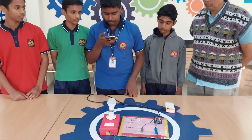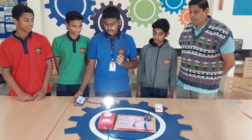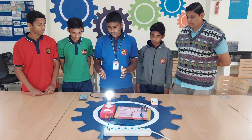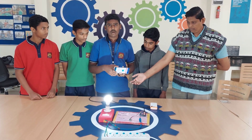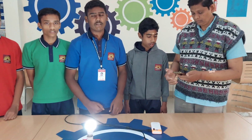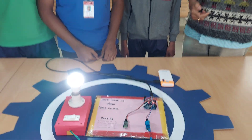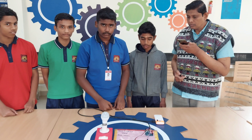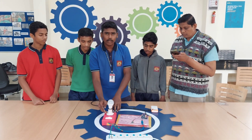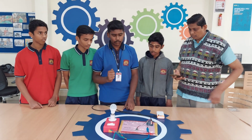Turn on light. Okay, turning on light. This is our animation showing how the light is turned on. We also created an app with the guidance of our teacher. Turn off light. Okay, turn off light. Here, instead of a bulb, we can connect a TV or anything — it will work for any appliance.